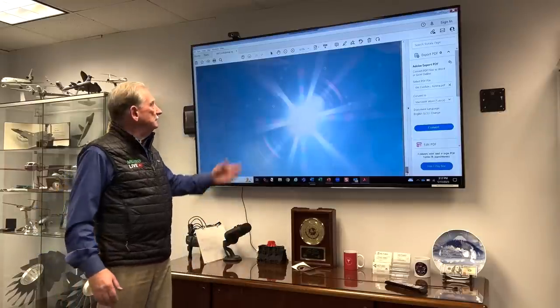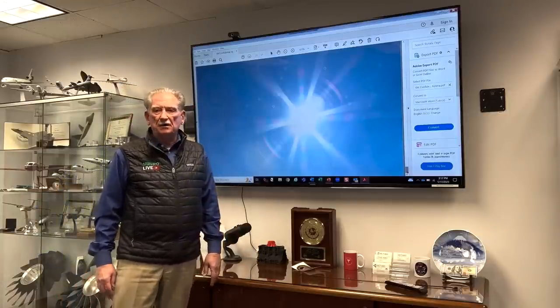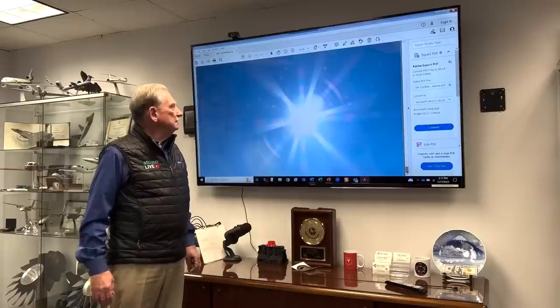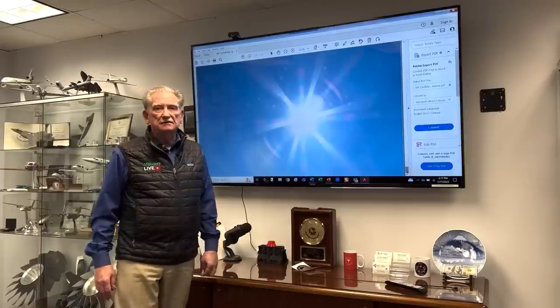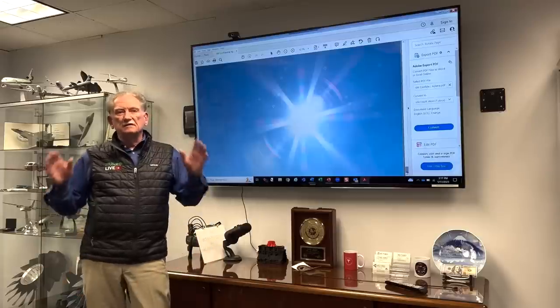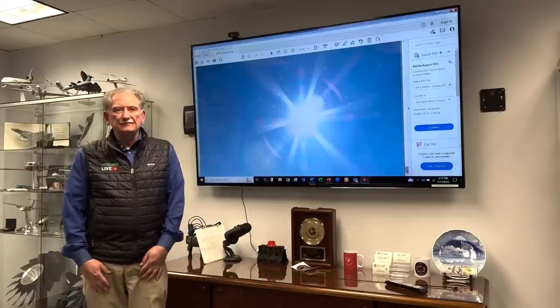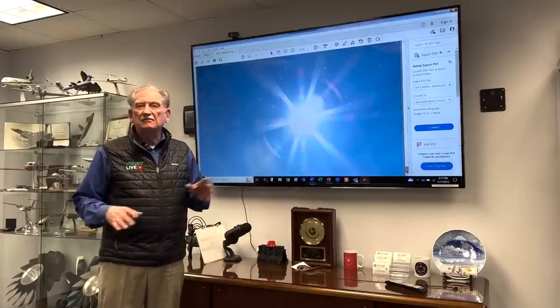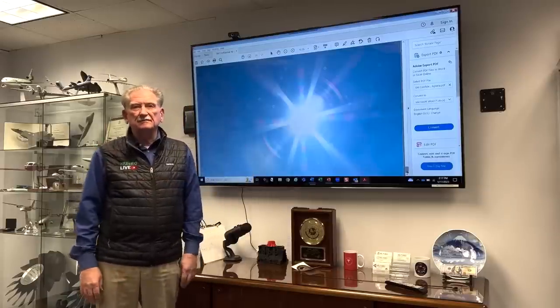There we have it. Thanks so much, Aptera, for letting me be a part of your launch. I really like everything I see. I think you're going to have a big winner. I can hardly wait to get mine. Thank you. Thanks, Chris. Thanks, Steve. And thanks everybody at Aptera. We'll see you next time.